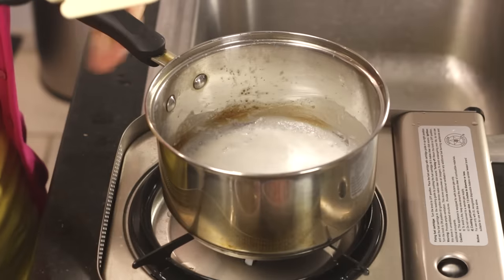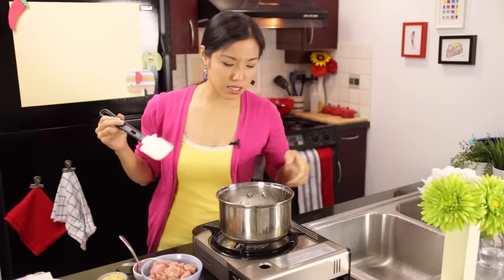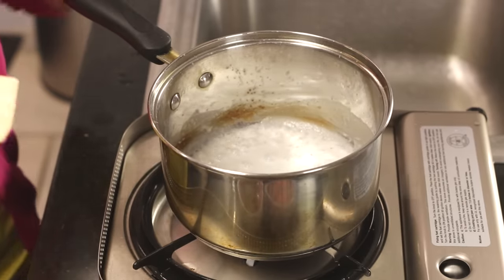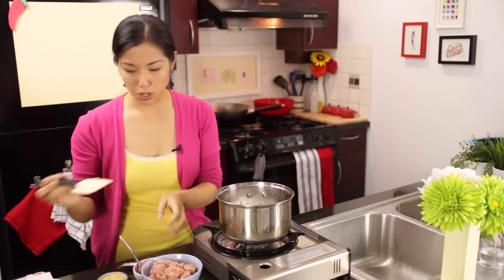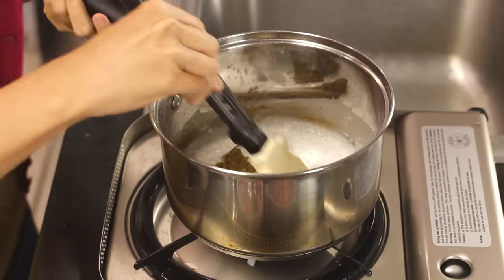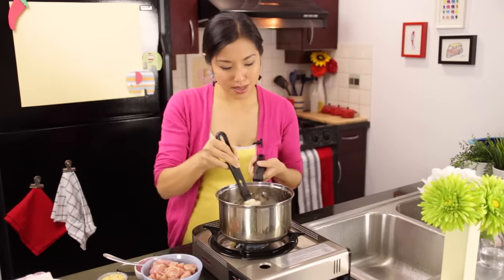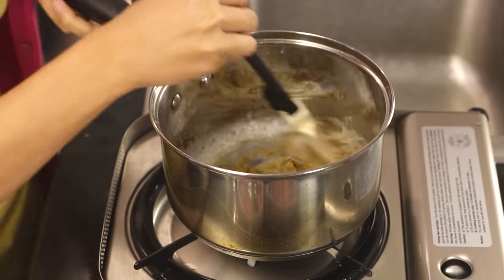My coconut milk has reduced until it's pretty thick and there's not very much left. You can see at the edges that the coconut oil is starting to separate. If yours doesn't, don't worry — just reduce until thick and proceed as usual. At this point I'm going to add in my curry paste. This recipe is spicy, so if you don't want it super spicy, use less curry paste. Sauté it until it's really aromatic.